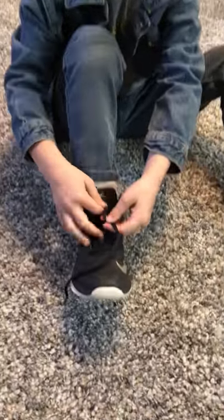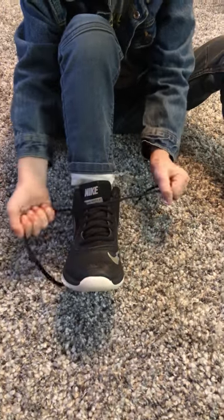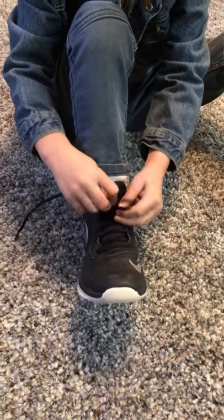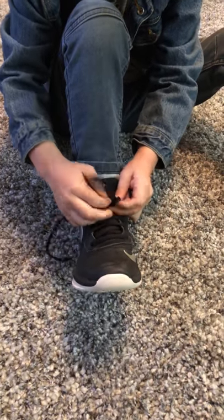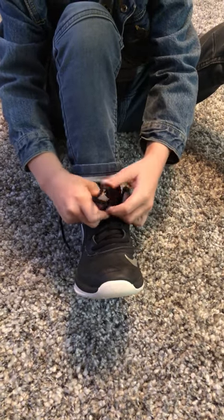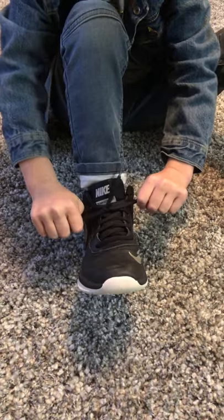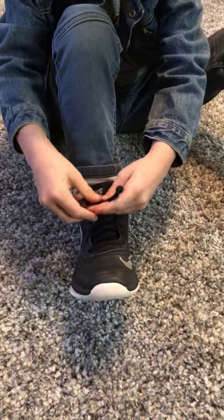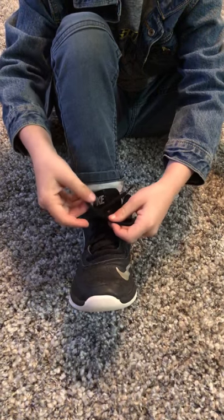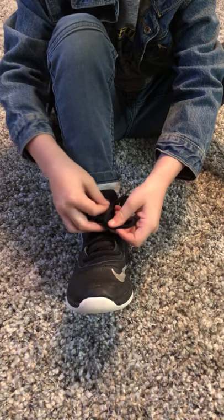First, you go like this, and then you make a bunny ear, and then you wrap it around, and then you pull your shoelace through the hole, and then you cross it with your two bunny ears.